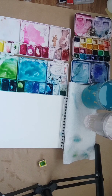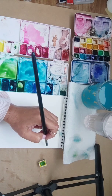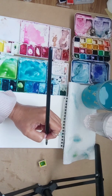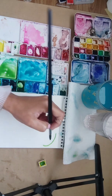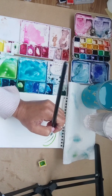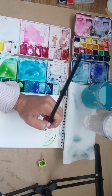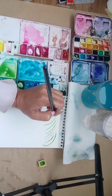Let's start with practicing the thinnest line we can get out of our brush. I'm going to do it by barely putting any pressure on my brush and doing a C curve. A C curve is like this. To get the thinnest stroke you need to put very little pressure on your brush.